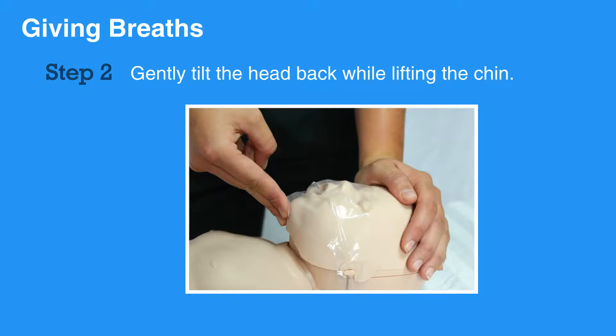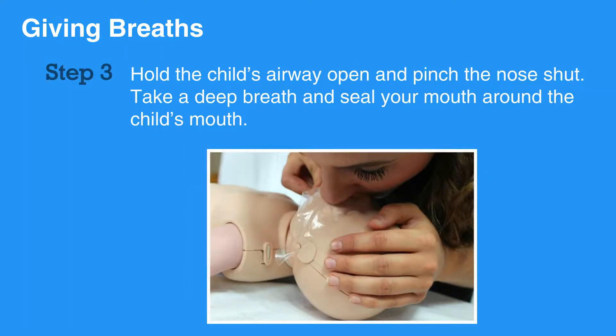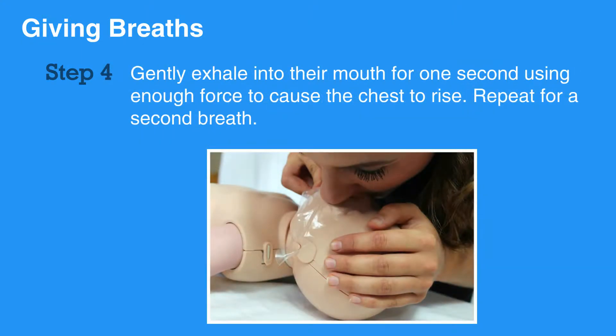Then gently tilt the head back while lifting the chin. Now you're ready to deliver breaths. Hold the child's airway open as described previously and pinch the nose shut. Take a deep breath and seal your mouth around the child's mouth. Gently exhale into their mouth for one second using enough force to cause the chest to rise. Repeat for a second breath.